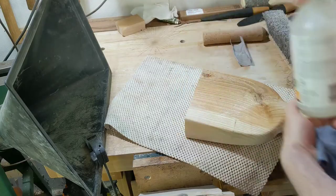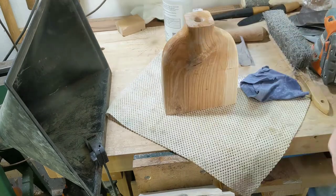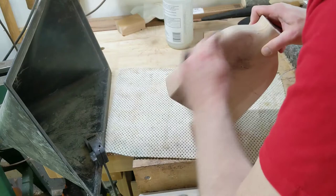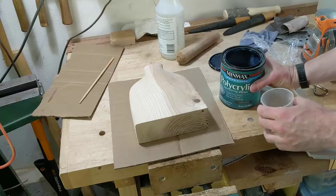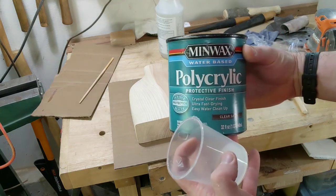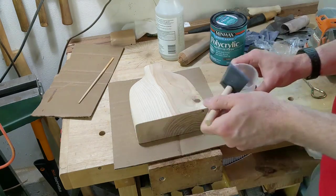Then raise the grain with a little bit of water and let it dry. One final sanding with 280 and I'm ready for the finish coat. My finish choice here is polycrylic clear satin — maybe not everybody's first choice, but it's what I had around and it probably won't discolor.